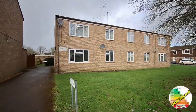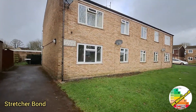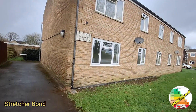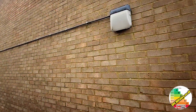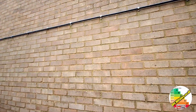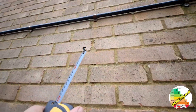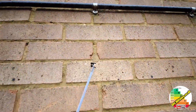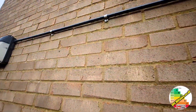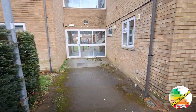Here we have a ground floor flat. You can see the stretcher marks on the bricks, leading me to believe it's a cavity wall. So we'll be looking for cavity wall drill holes in a pattern. We can see one here, another one here, all along the same course. There's another one there — that's definitely a pattern of drill holes. So we can safely say it's cavity wall construction, filled cavity.